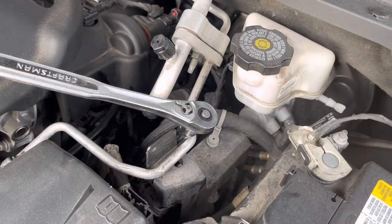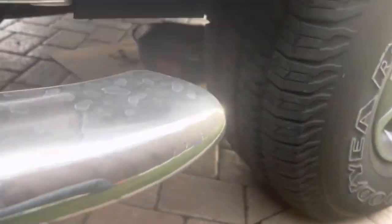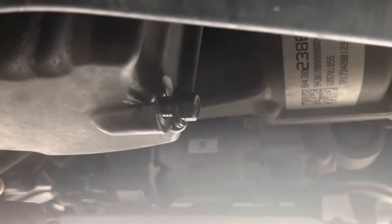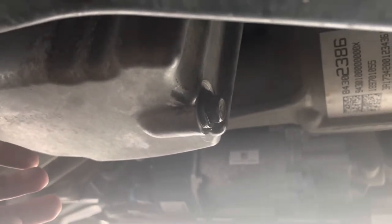Now we're going to go back under and replace the drain plug. I always clean this up first. And last but not least, putting the old drain plug back in — I like to do hand tight at first. I'm not entirely sure of the torque specification, but if I find it I'll put it in the description below.